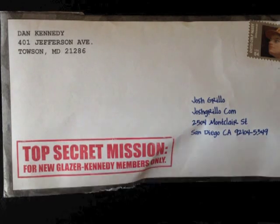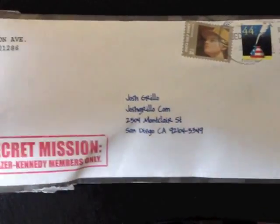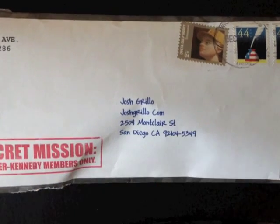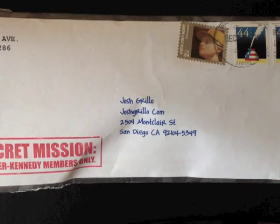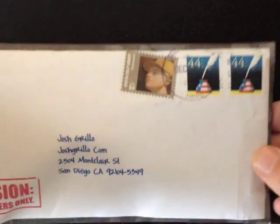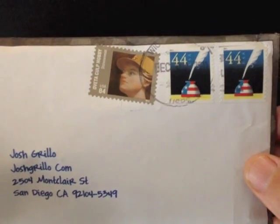The second thing I want to show you is the address. What you can see is they use that handwritten font that I talk about so much in these videos. You always want to have the address in a handwritten style font — either you write it yourself or you use a font that's printed but looks handwritten. And you can also see he's using none other than crooked stamps.